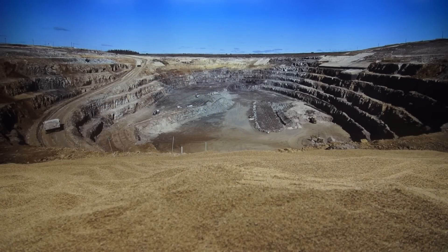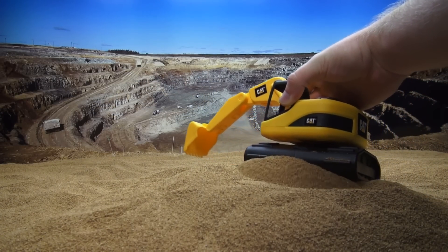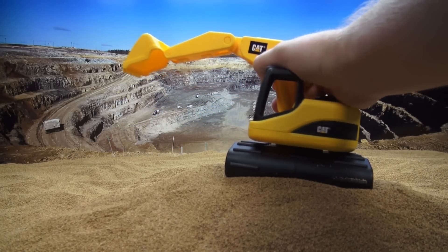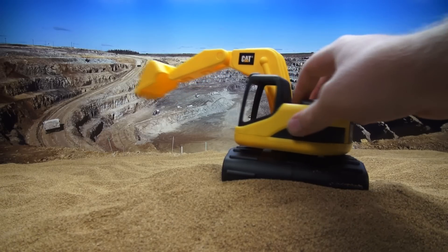First let's look at the excavator. Oh wow. Look, it can move and spin, and it has wheels too. Wow.